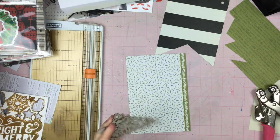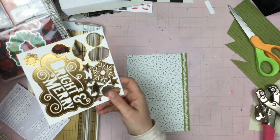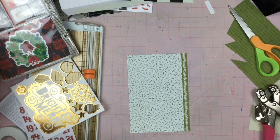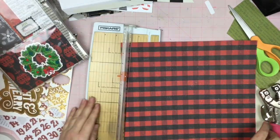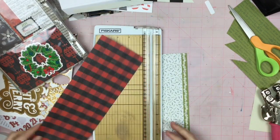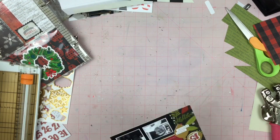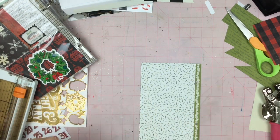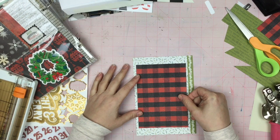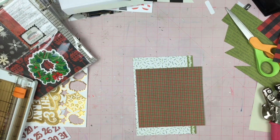Now I've got to figure out what in the world I'm going to do on the back of this page, because the Christmas card is obviously the star of the show on the front. This is a chipboard Christmas tree that had a frame around it — I cut out the frame and figured at first I was going to put it on this paper, but then I decided it needed to go on that black and white striped banner page. And it does eventually make it on that page. Here we have some buffalo plaid paper and I'm trying to figure out what I'm doing with this.